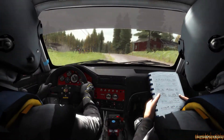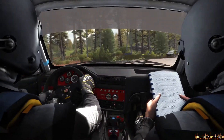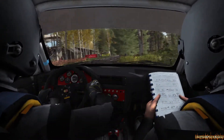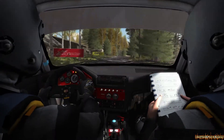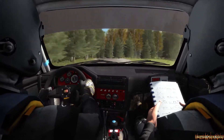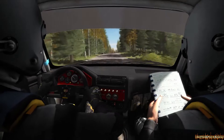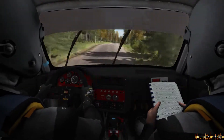Left long, don't cut, 60, right 6 past junction, crest, 80 through dip, left 5 over press, 100, right 6, and care, middle over press, jump, and bump, 60, care, keep right over press.